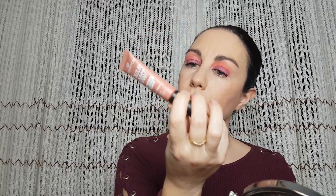For lips I'm going to use Essence Color Boost Mad About Mad — this is shade 02, I Love You Me Neither — and this is going to fit nicely to this look.